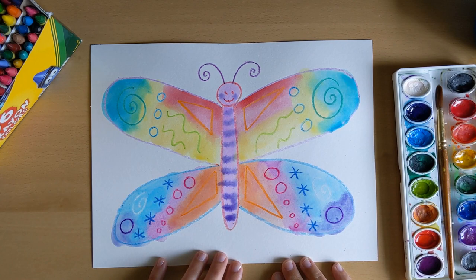When your butterfly is all dry, you could cut it out and mount it on a different colored paper so it looks extra colorful. I hope you had a great time today and that you love your butterfly — I can't wait to see them!